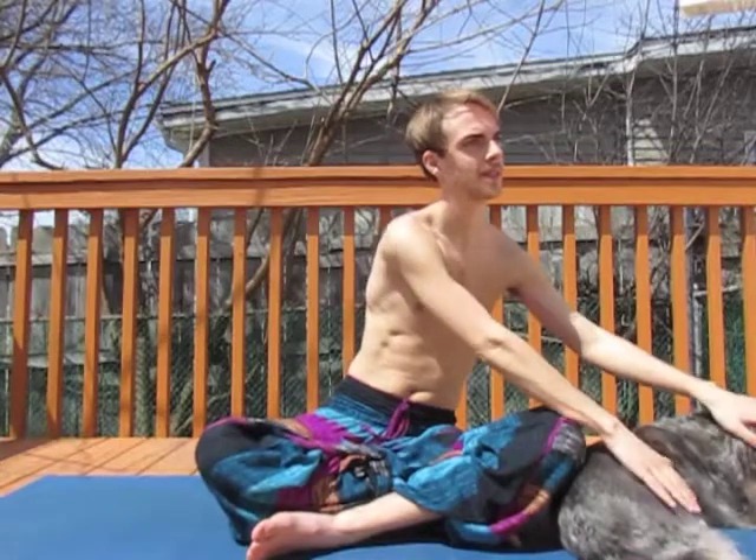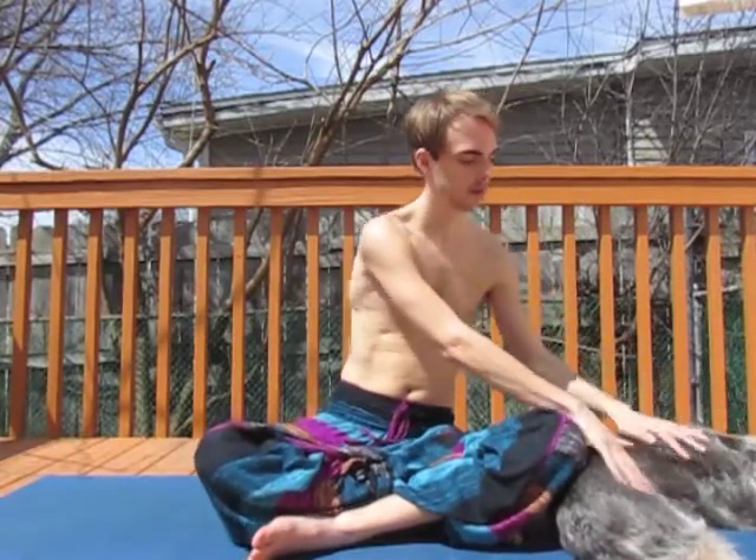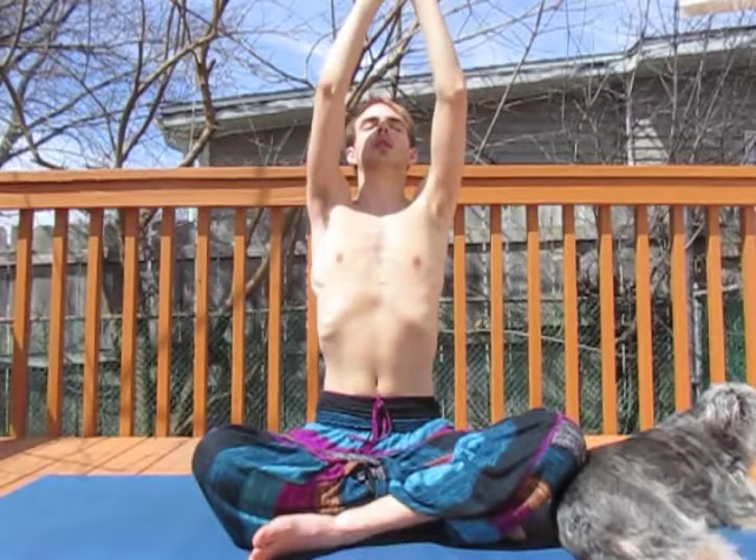If a puppy crosses your path, by all means give them a pet. Now we're going to bring our arms out in front, moving our hands up as we breathe in and down as we breathe out, maintaining this steady and natural flow of organic movement.